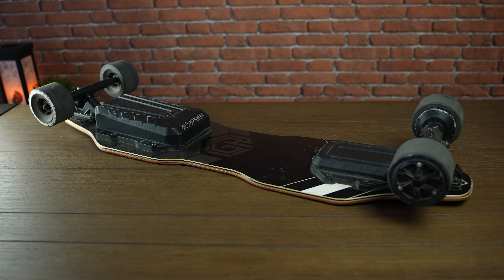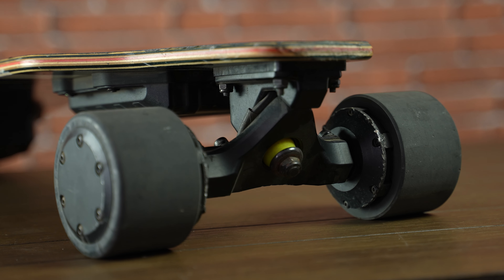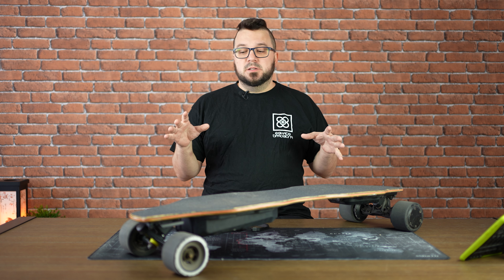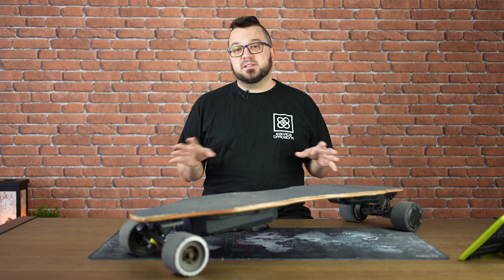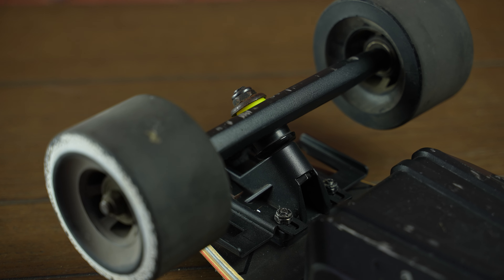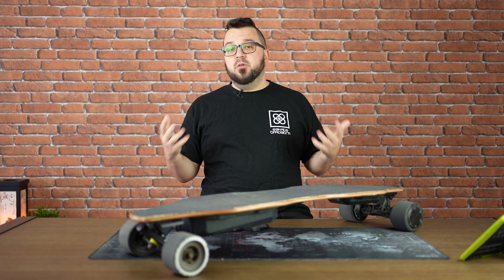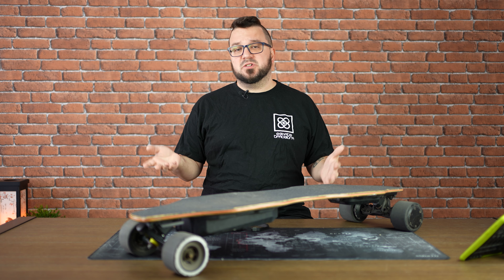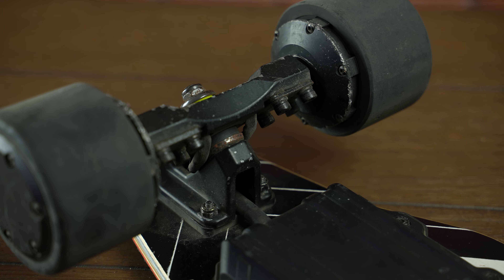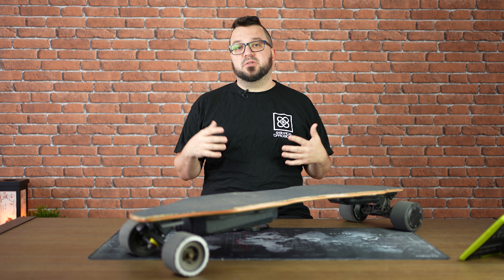The trucks are the usual caliber-style ones, made of high-tensile CNC magnesium aluminum alloy. The bushings it comes with are brandless hard ones, which means that the turning ability will be reduced, but this is meant for speed and for beginners. If you are an experienced rider, you will change these bushings for softer ones to improve your turning radius. This is one of the main complaints of this board — people love to carve and these bushings are not meant for that.